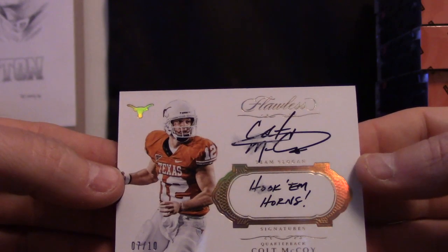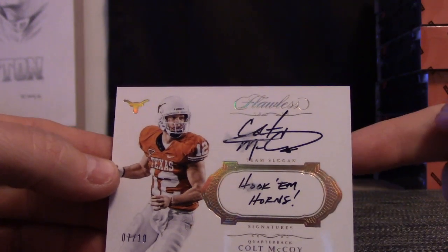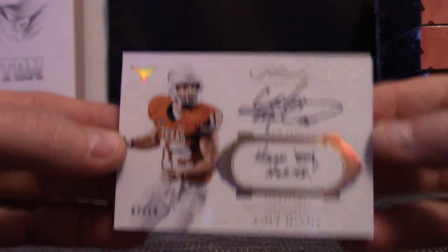If you want, Eric, you can send that back to Panini and they'll replace it, I think. It's considered — it's that smudged.